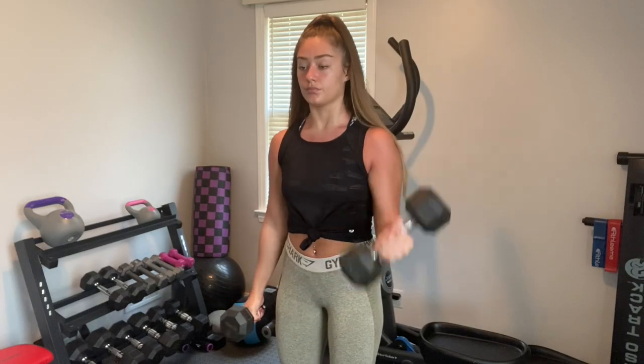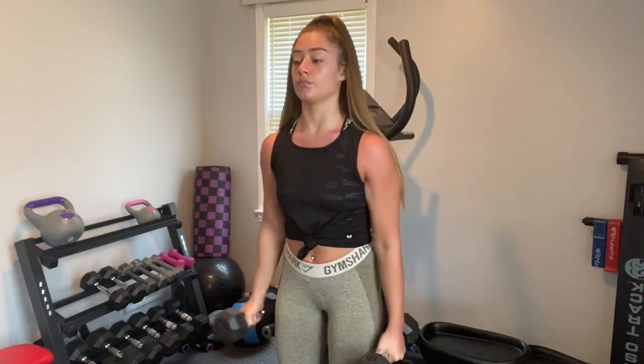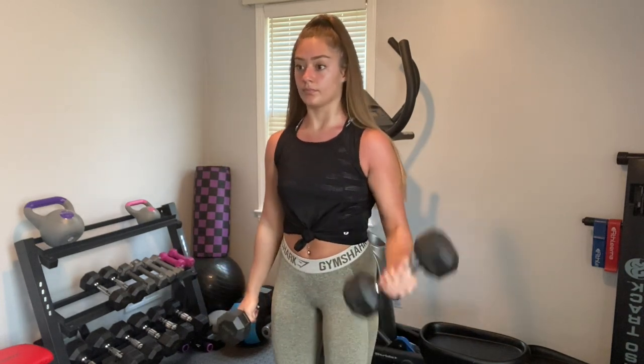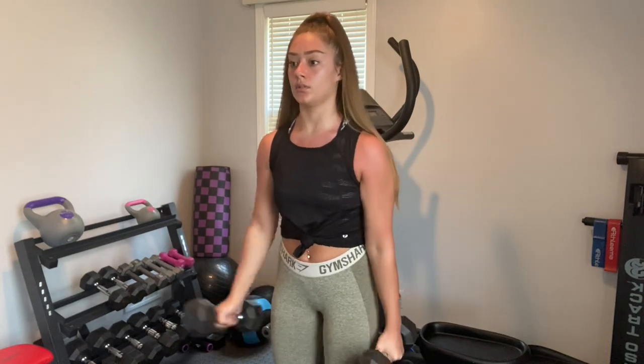That's all I have for back today, so I'm moving on to biceps — I love doing biceps. First I'm starting with regular bicep curls, three sets of ten. Make sure you do each arm, so total it's going to be twenty reps — ten on each arm. I like to alternate, but if you do them at the same time just do ten.